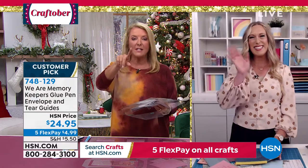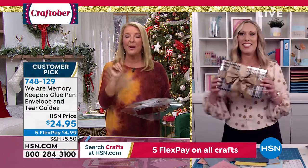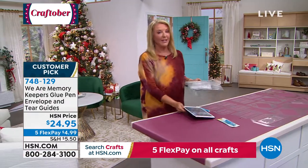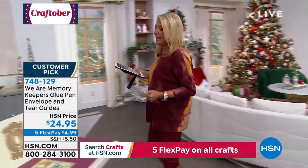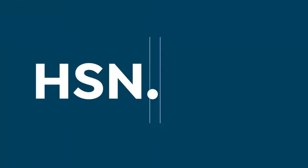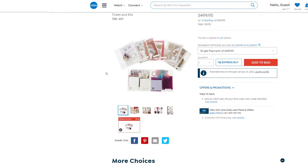Ali, I will see you in just a bit — she's rejoining me later for something brand new from We Are Memory Keepers. I also want to mention the Create Box: Anna Griffin is coming up next. She is one of our scrapbooking and card-making superstars and she has an event coming up next weekend.